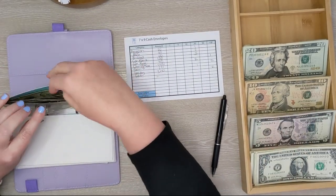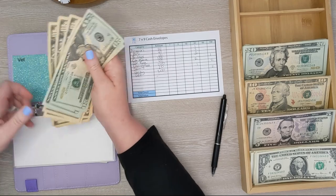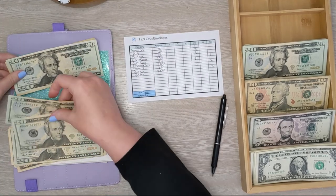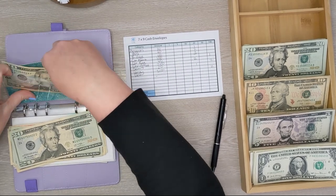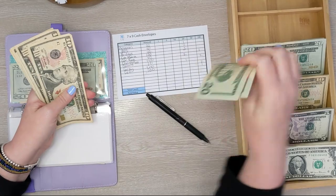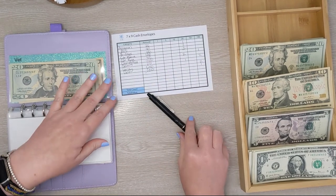And finally we have the vet envelope. That is 20, 40, 60, 80, 91... 150. Let's leave $50 in here — I'm going to swap in a nicer $20. So we're leaving $50 and we just need a $100 bill for this envelope. The way I'm going to do this is deposit this cash into the bank and then withdraw the actual amount I need in the denominations I want.